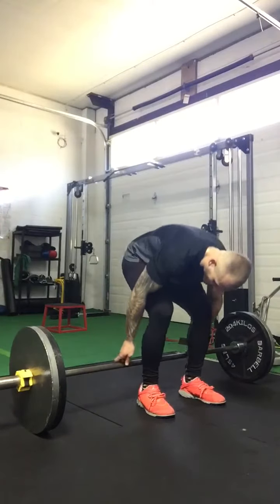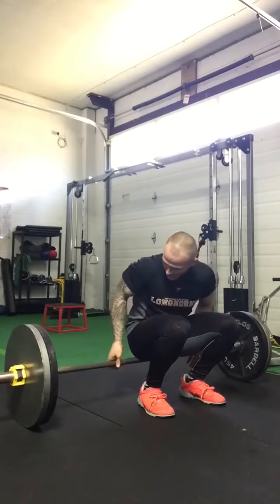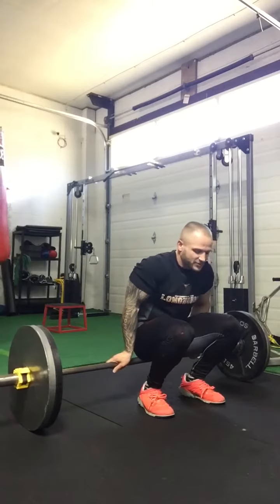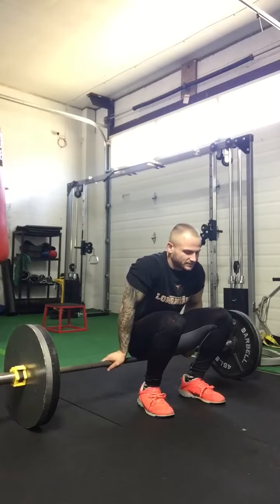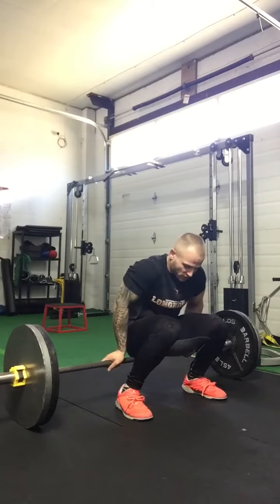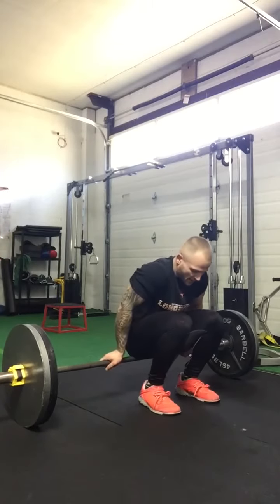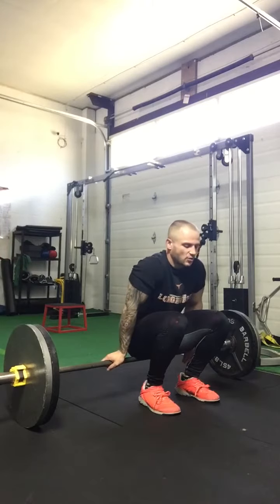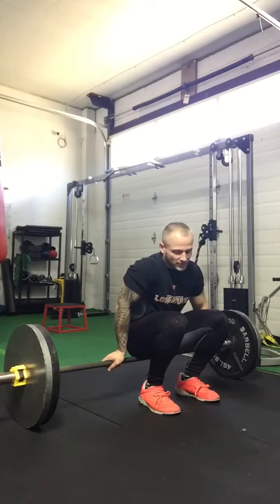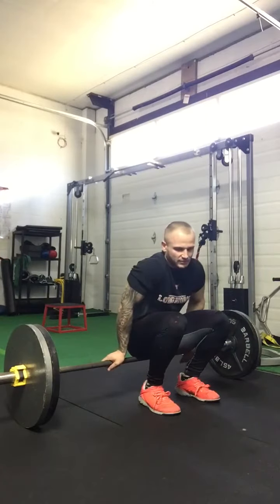I'm going to align myself with thumbs length and pinkies length off as well, then sit on top of the barbell and position myself. I like to keep my feet closer than shoulder width — around hip width. From this positioning, you want to make sure that everything is aligned from the heels, knee, hip, shoulder, neck, and head, which you should never change.